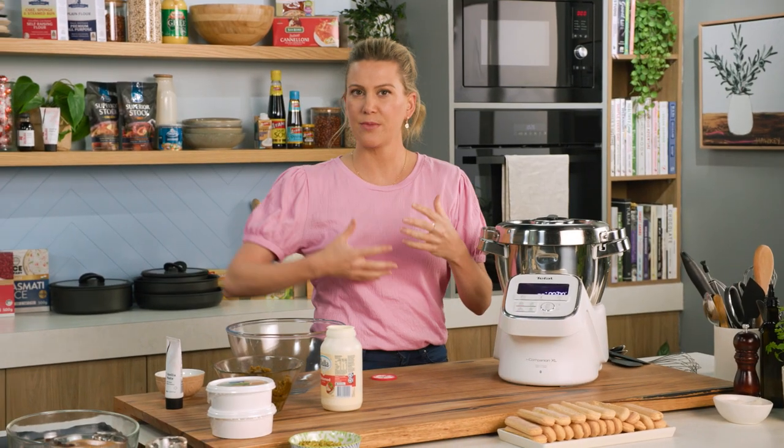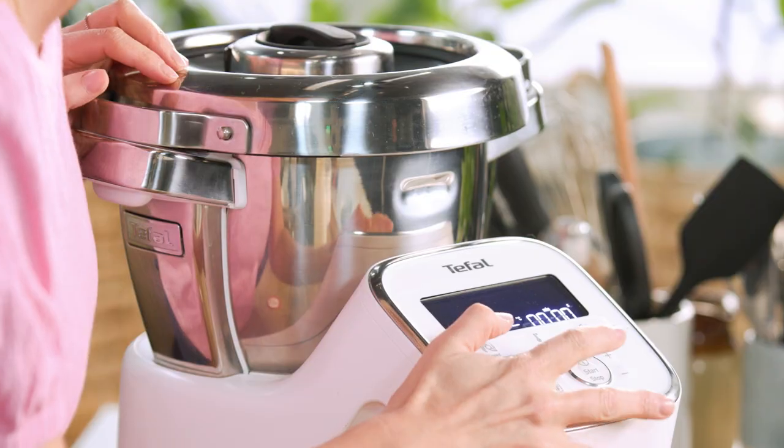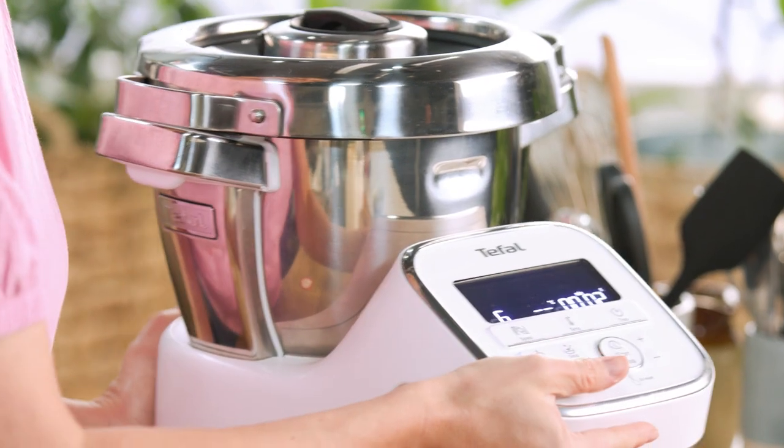You don't want stiff peaks at this stage because we still need to mix in the mascarpone and our pistachio paste. So we'll start whisking and keep an eye on it.